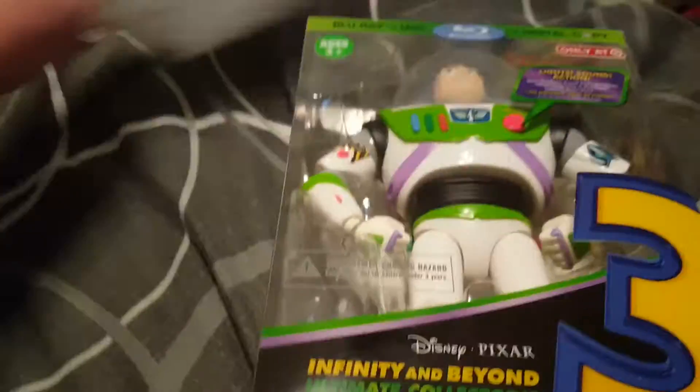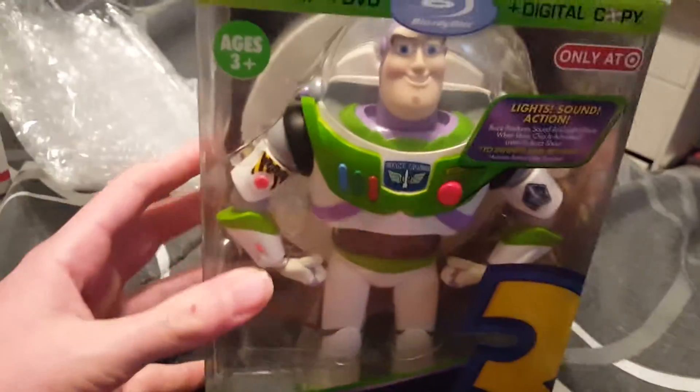Okay, and what do we get? We get Toy Story 3 combo pack — the Infinity and Beyond ultimate collectors combo pack, includes Blu-ray, DVD, digital.